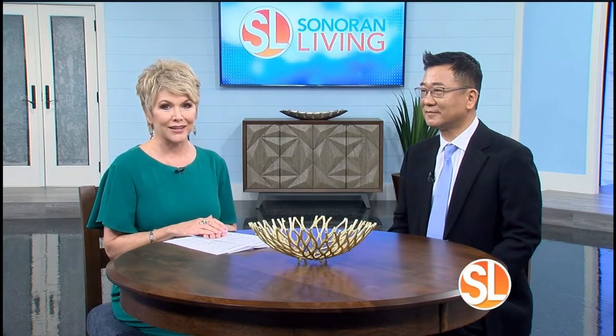I want you to meet Dr. Stephen Chang of SC Dental Group with the details of a minimally invasive procedure created by Los Angeles dentist Dr. John Chow. It's called the pinhole gum rejuvenation. Dr. Chang, thank you so much for being here.